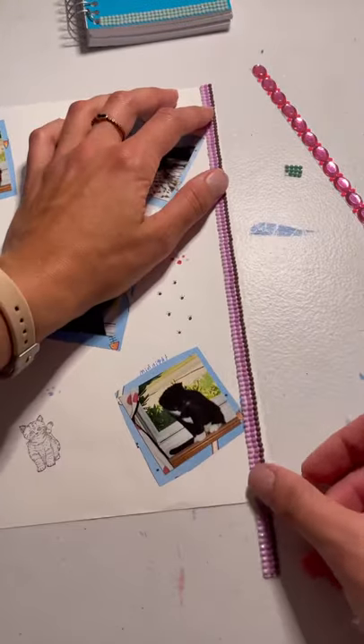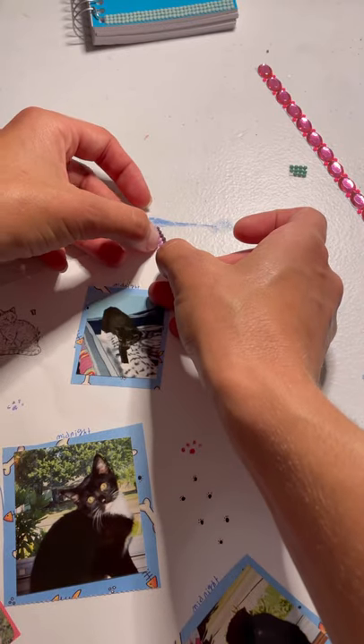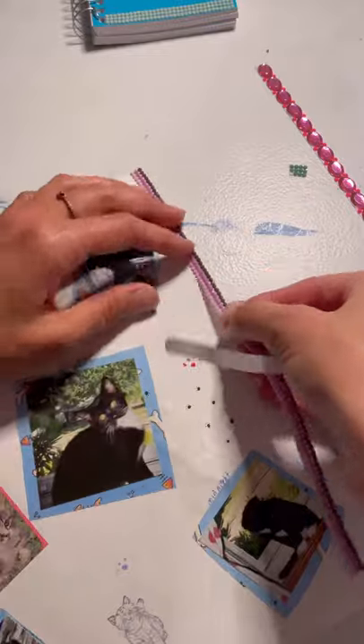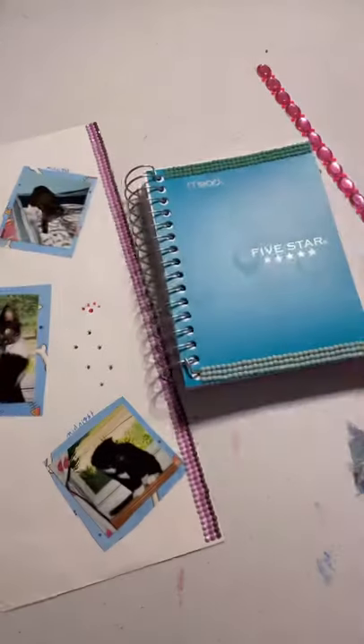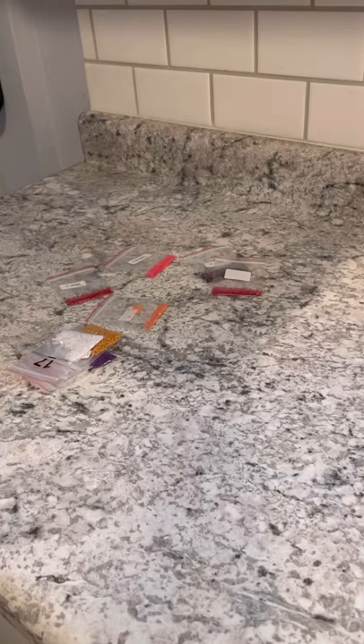You can use this diamond tape on basically anything. I have here a scrapbook page that I made, and I've got this really long piece that I'm going to apply. You don't want to pull the backing off the whole thing at once — that can be a little bit of a challenge — so just peel a little bit off and then slowly peel the backing off and apply it as you go. That way it'll stay nice and straight and add a little jazz to your scrapbooking.